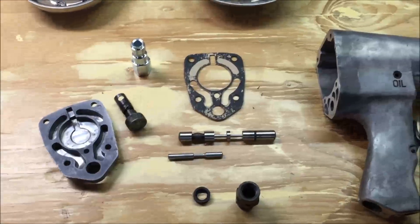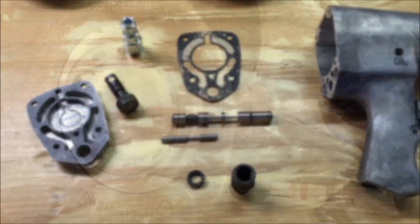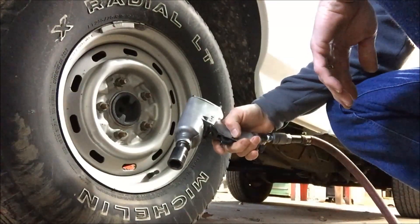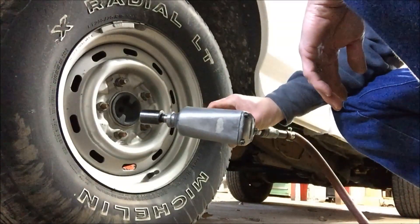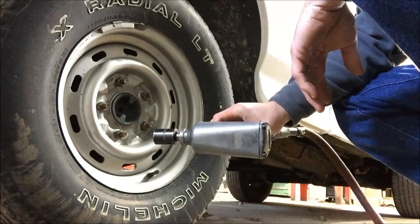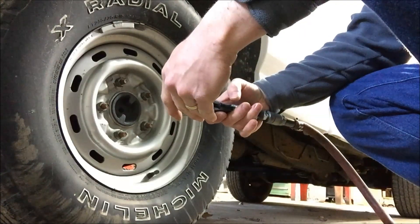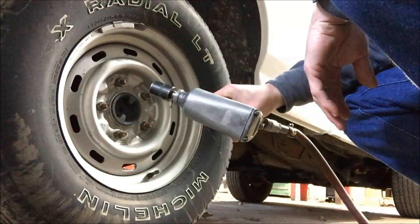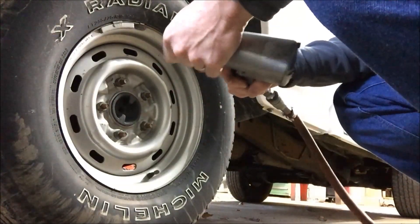I'm going to get it put back together and try it out with just the modifications so far to see how much of an improvement it made. Okay, here's the moment of truth with the mods I've done. It definitely has a lot more power than it did — just the sound of it, the way it acts is much better than it was. But these nuts were put on with a much more substantial impact wrench, so we'll see how this one does.